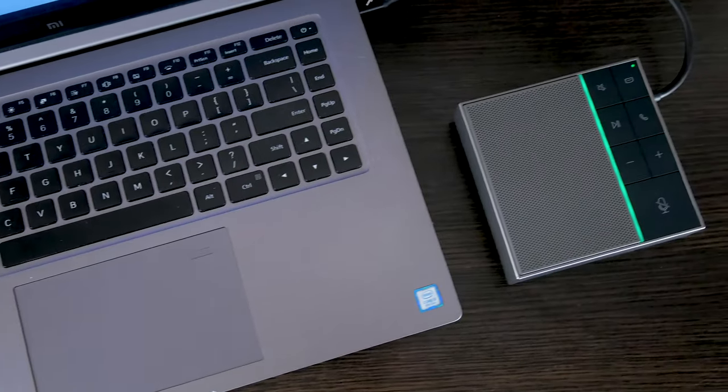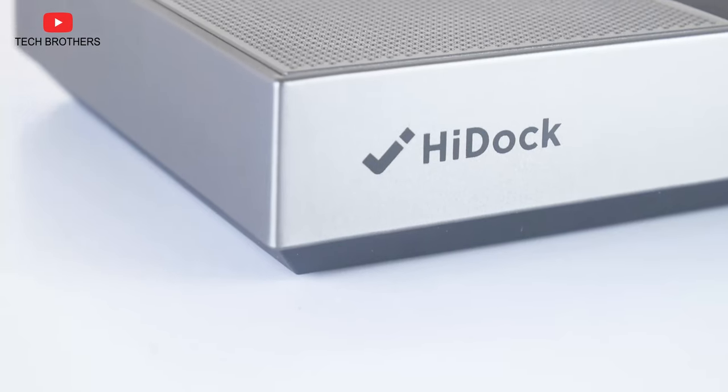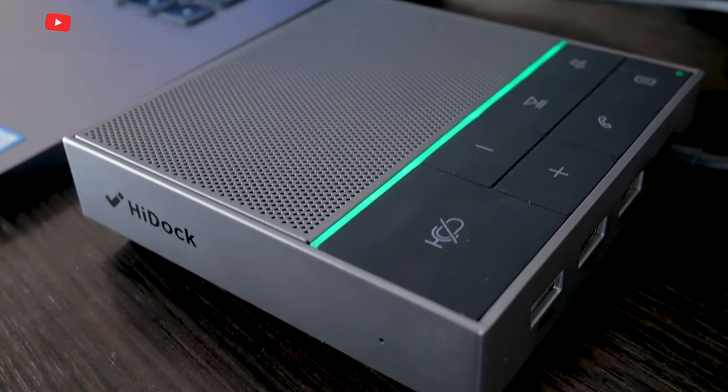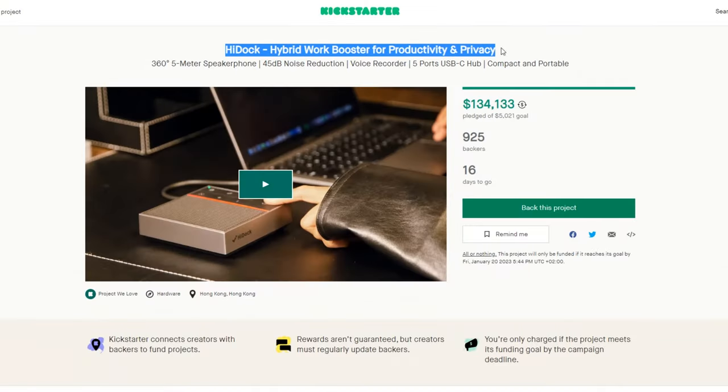What's up, guys! I have the new product for the best productivity at work in 2023. It is called HiDoc, and this is a three-in-one device: speakerphone, voice recorder, and USB-C hub. It is the new product on Kickstarter.